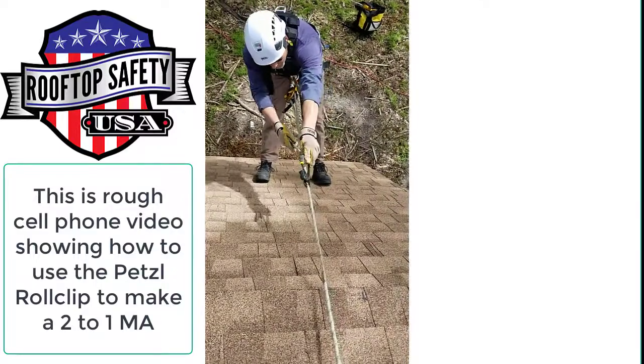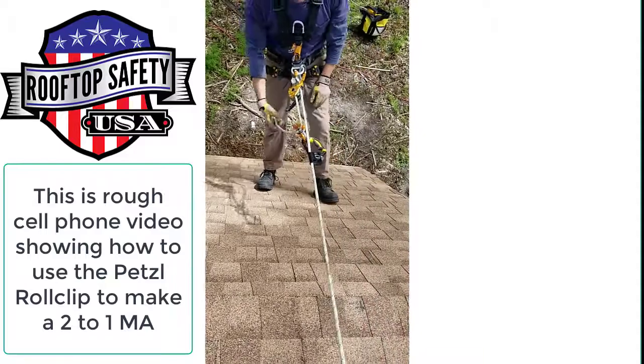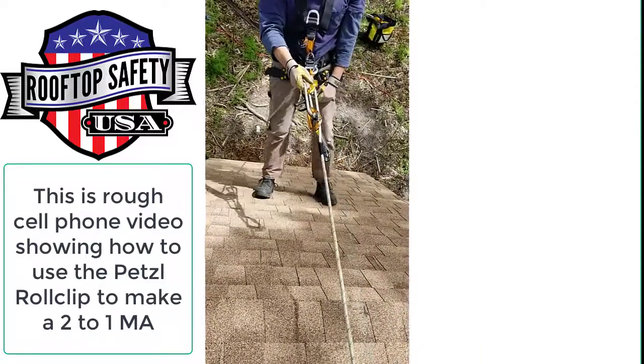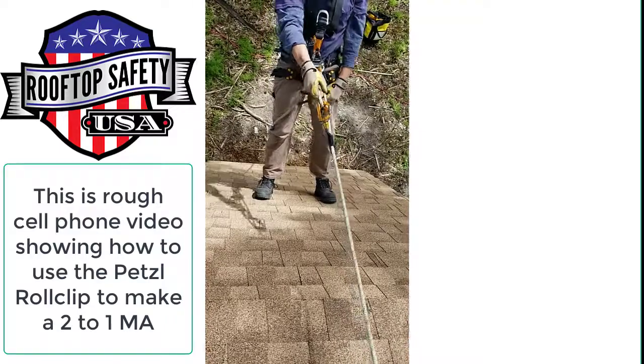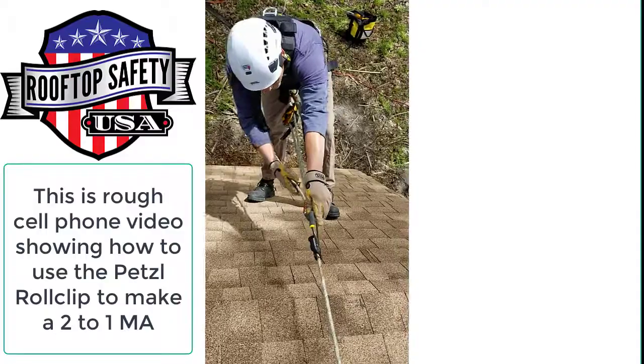That works super well when you're doing vertical, but this roof is about a 2012 pitch, and you can see how easy you can go up with it — one hand, you can make progress up there.